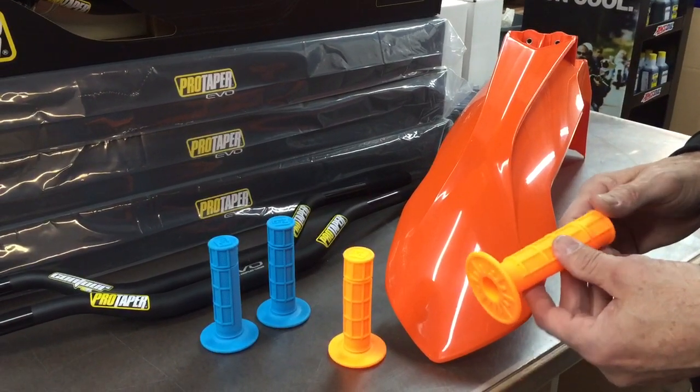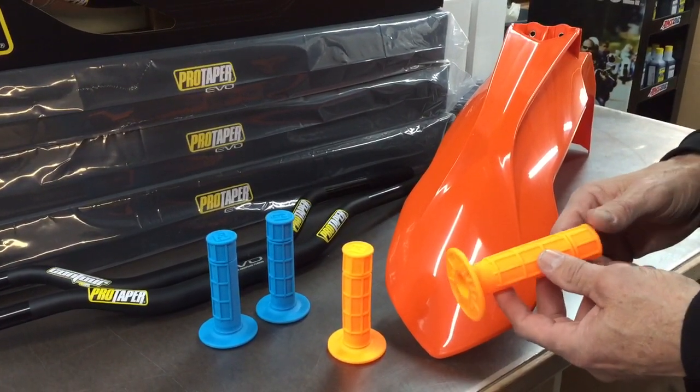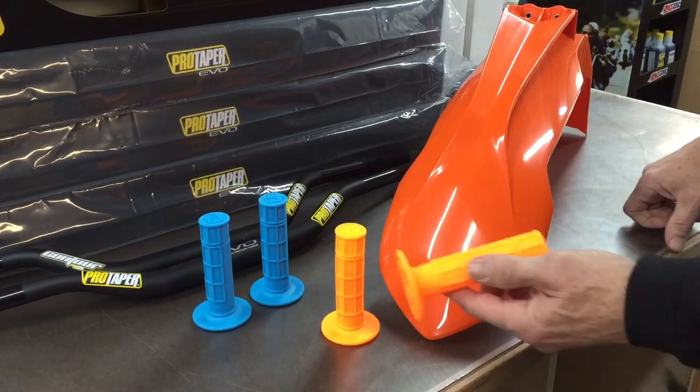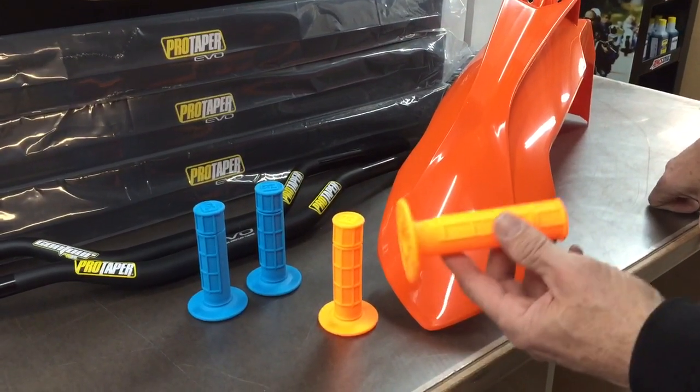Hi, it's Jeff at Slavin's Racing. I just want to show you a new product out by ProTaper. It's their Neon Grips, and these things are extremely bright.